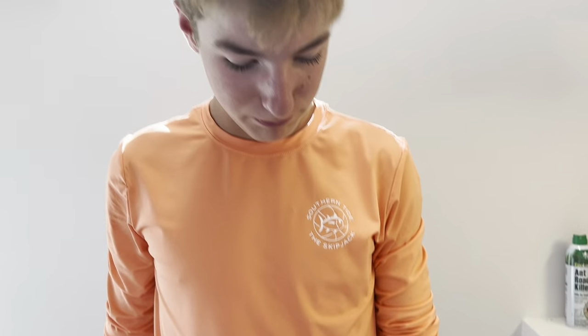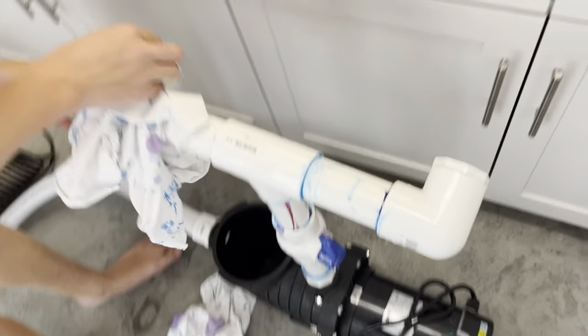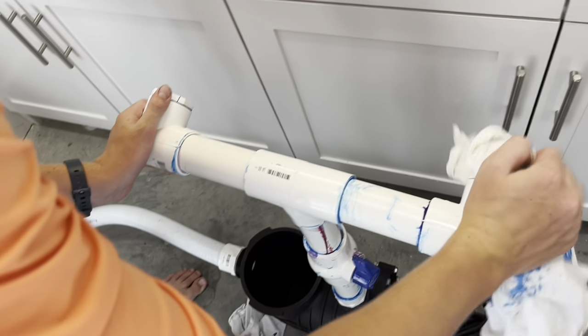So this is our first one plumbed up. I'm going to do a little bit of wiping up, and then I'm going to do another one and test it to make sure there's no leaks or anything.